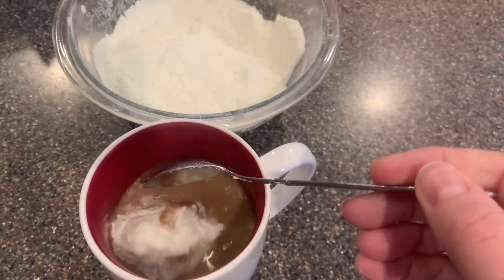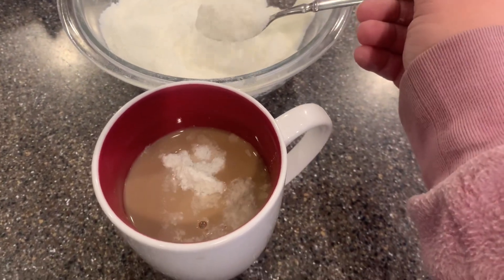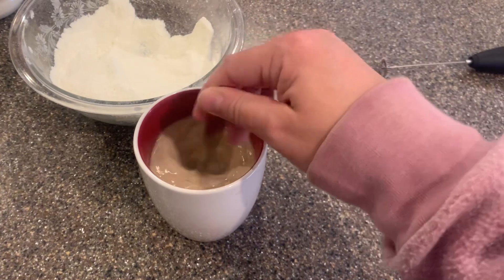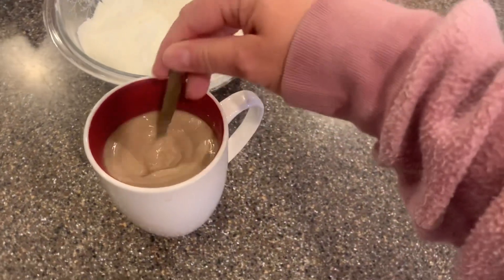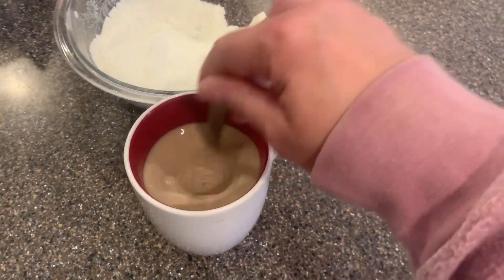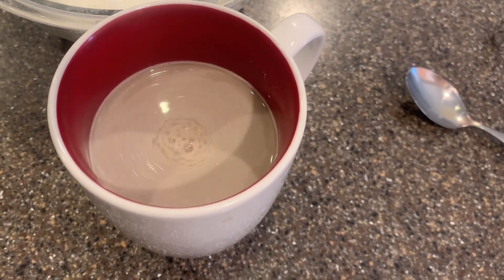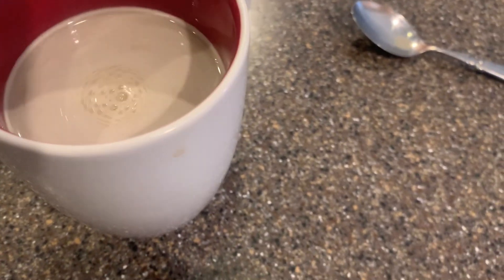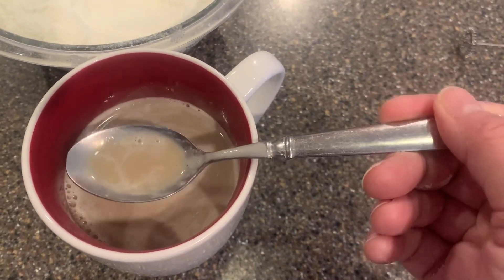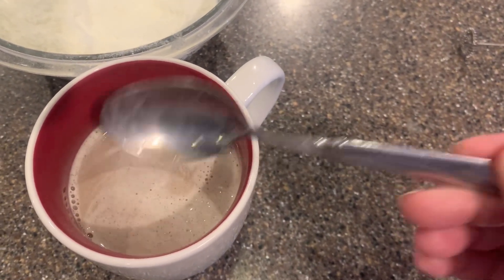I already have a little bit of creamer in my coffee because I ran out of coffee cream, so I decided to go ahead and make this. Now, I like my coffee creamy, so I'm going to add another one in there. We're going to stir it up and see how it all dissolves. Sometimes I make these and there's tiny chunks in it — but I don't see any chunks in it. Looks pretty good so far. All right, let's give it a taste.